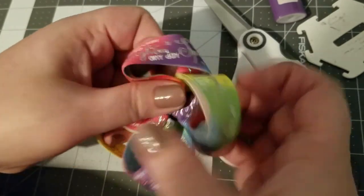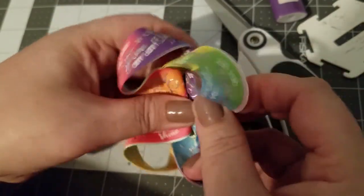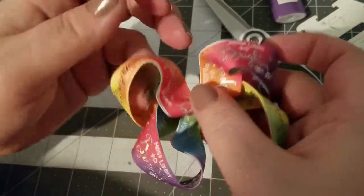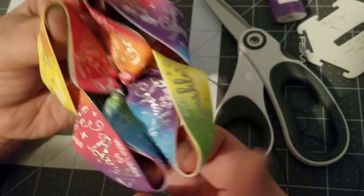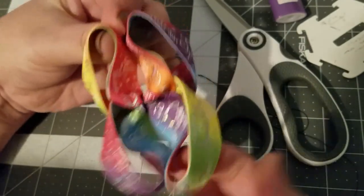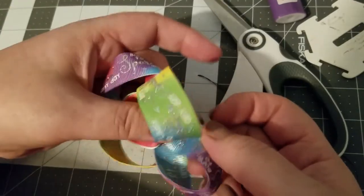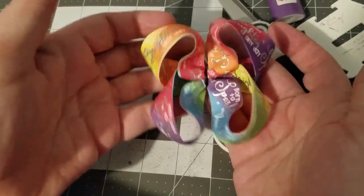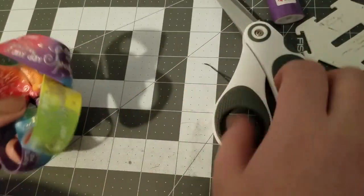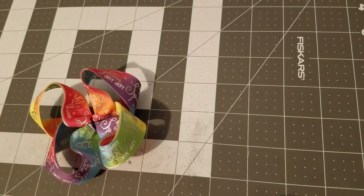You're going to want to sit here and fix your loops — pull them up, shape them, do all that fun stuff. Take yours and bend it and kind of shape it. That is your twisted boutique bow. Now to stiffen it...